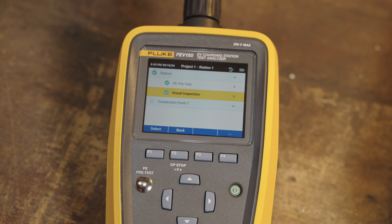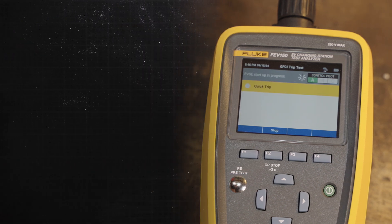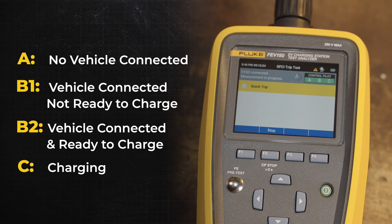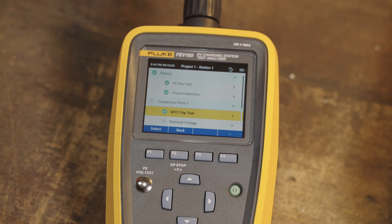Then we go to the connection point and do some tests of the equipment itself. The FEV150 is really cool because it runs automated tests of these procedures. The first one is the GFCI trip test — it'll do a quick trip. It runs through the pilot states, going A to B, and eventually to C. Now it's on C and it'll trip the GFCI. You can see it did trip the GFCI and we passed that — we got a check mark.